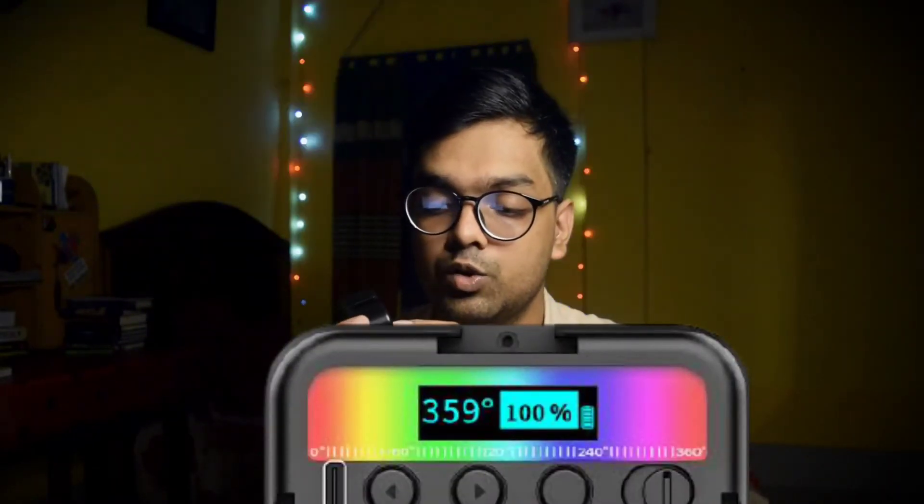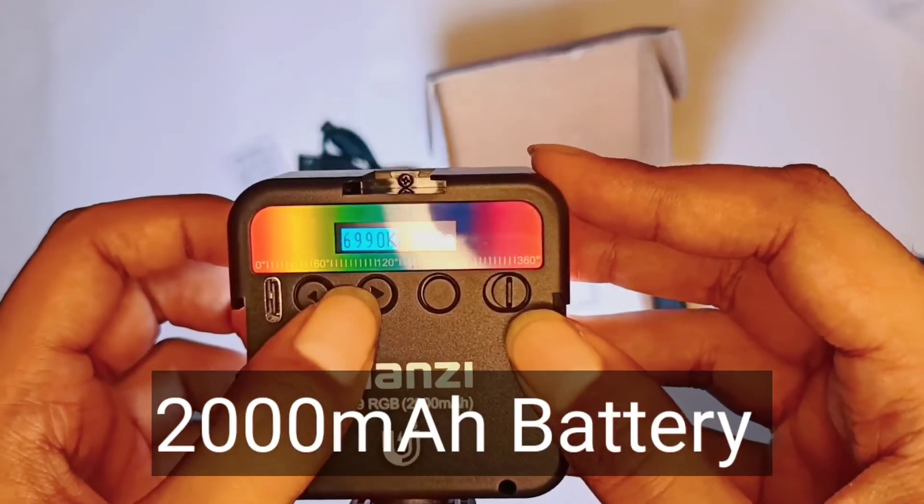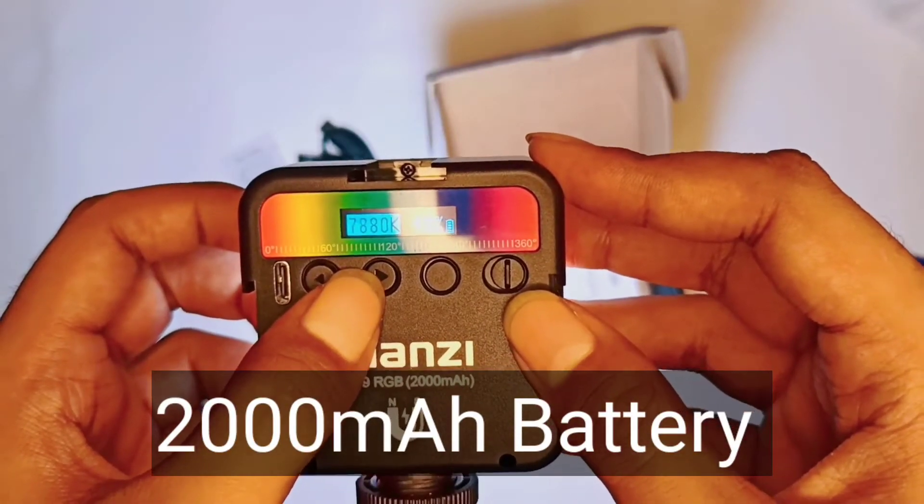This is the back side of the screen and the RGB scale of the screen. This is the RGB scale. This is the battery indicator. This is the light intensity. This is the details.